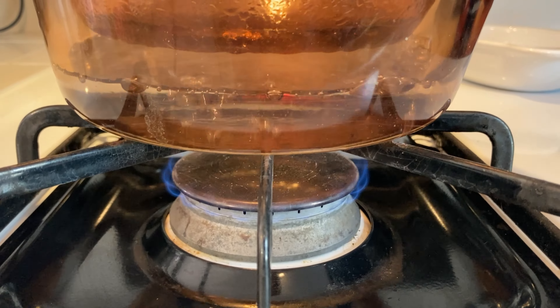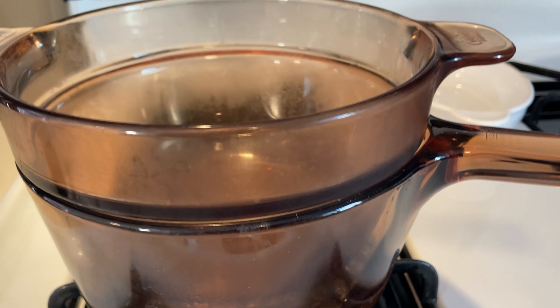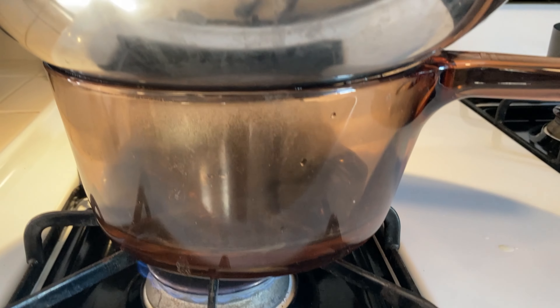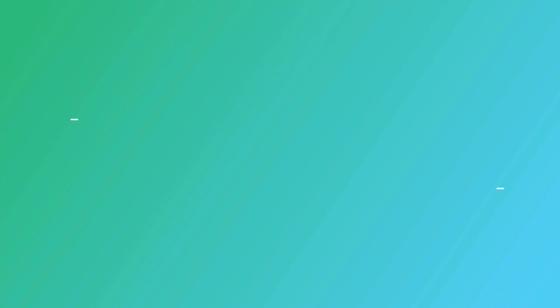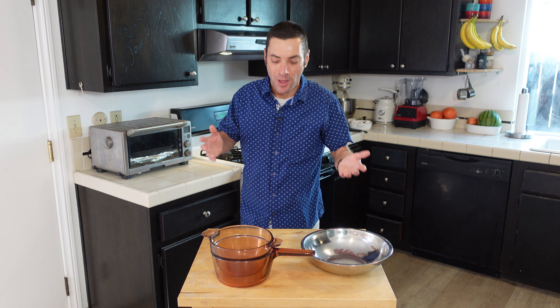To cook with a double boiler, you fill the bottom pot with a little bit of water, maybe just an inch or so. You bring that to a simmer, and then you put the upper pot on top. Instead of having a pot directly over flame with the intensity of standard cooking, you're heating that upper pot by the steam created from the water vapor coming off the lower pot. This heats foods enough to cook them, but eliminates the risk of scorching or curdling delicate foods and sauces.